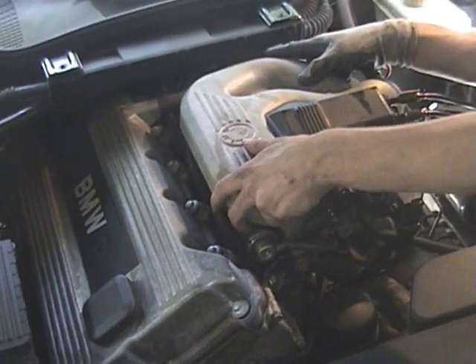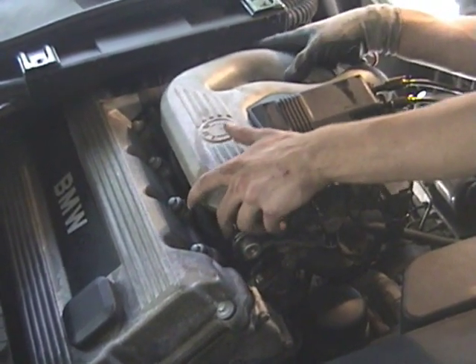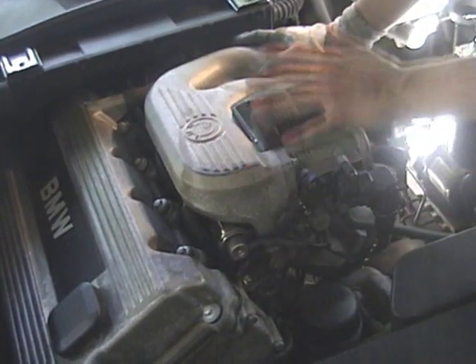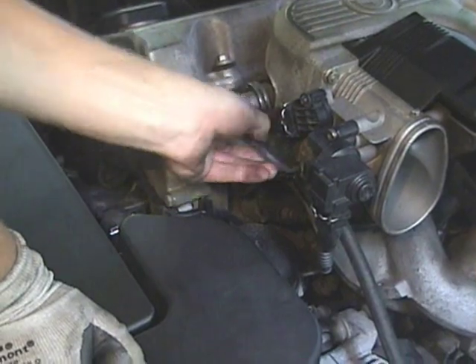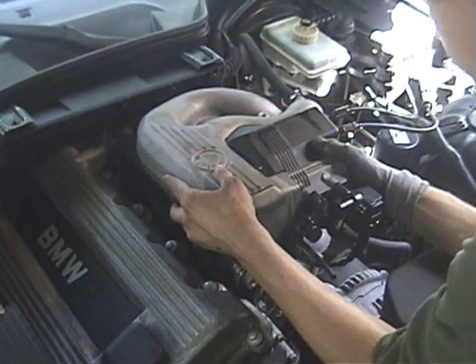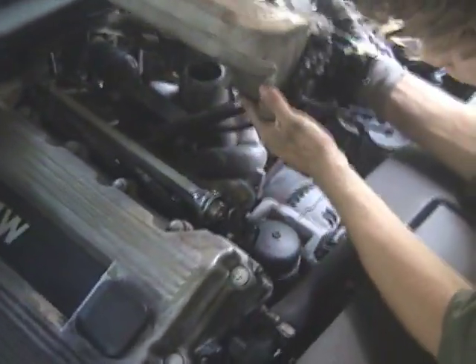At this point, you should be able to float the upper intake manifold a bit, and you can see that there may be a few spare hoses holding it down. Disconnect the vacuum hose here, and now you should be able to lift the upper intake part and access the camshaft sensor, which is right here.